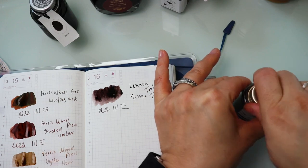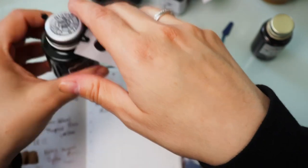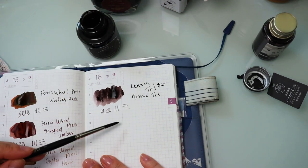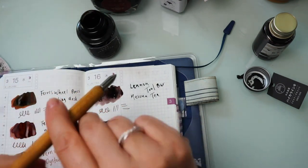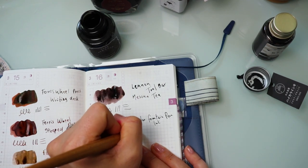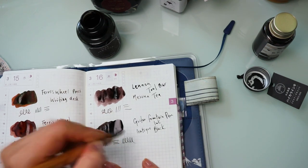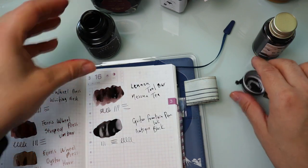And last but not least, from Guitar Fountain Pen ink, we have Antique Black. It's nice and rich and very saturated.